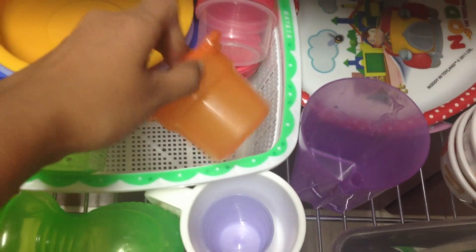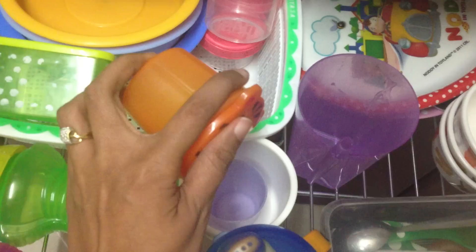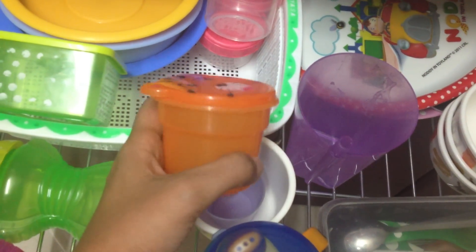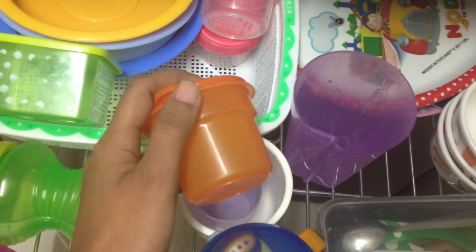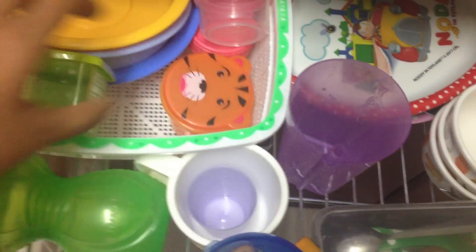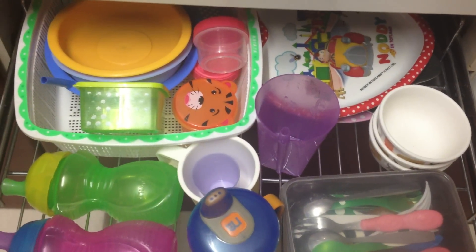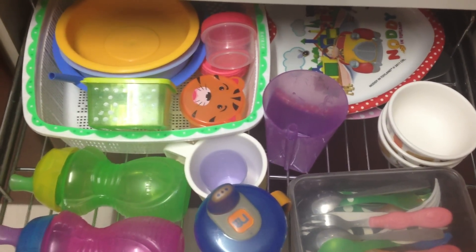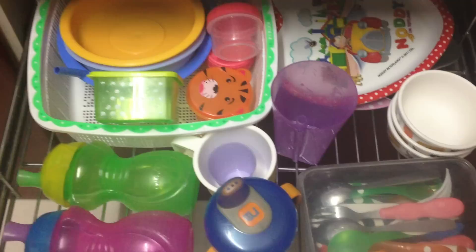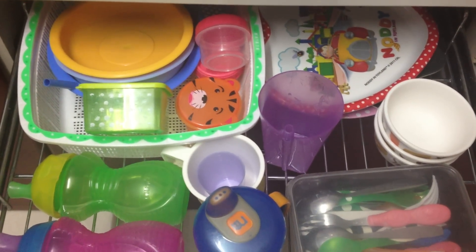These are what we call 'snacky boxes.' Say in between mealtime he's still hungry and wants to snack on something — he'll just pick up one snacky box and I'll give him some kind of dry snacks, like dry fruits, and he'll go and eat on his own. This is such a brilliant way to make them independent. This little drawer is working fab for us — thanks for watching, bye!